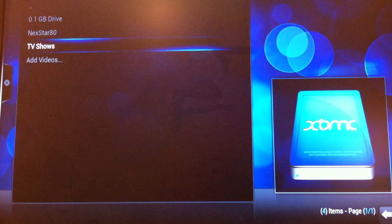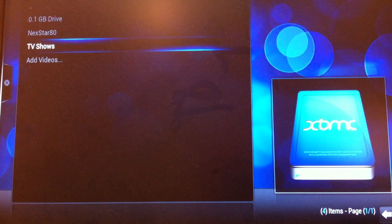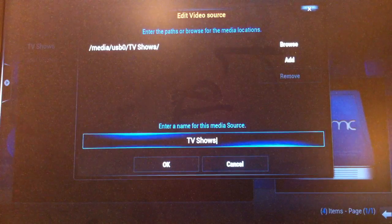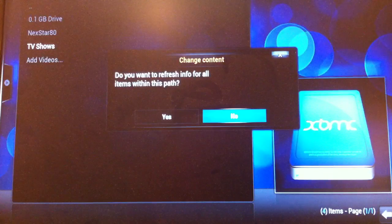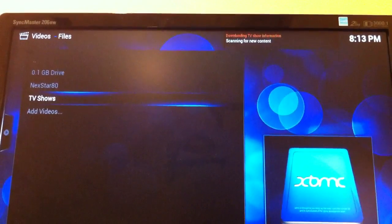There you can see my NextR80 and my source is set up correctly. The reason I wanted to set up the source was so that I could modify the content on it and walk you through a library update. There are maybe 10 TV shows in 5 different folders. I'll set the content type as TV shows and just set the Raspberry Pi to run a library update. You can see it running the library update now.